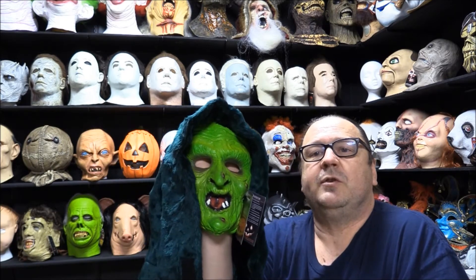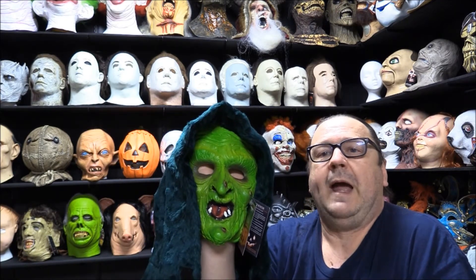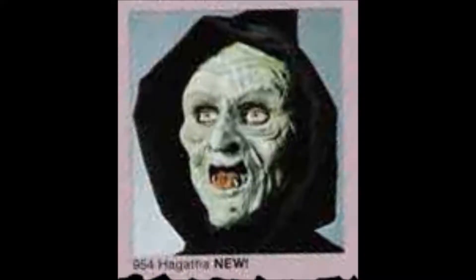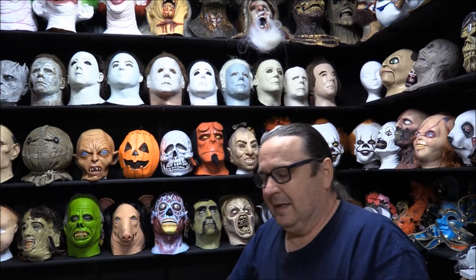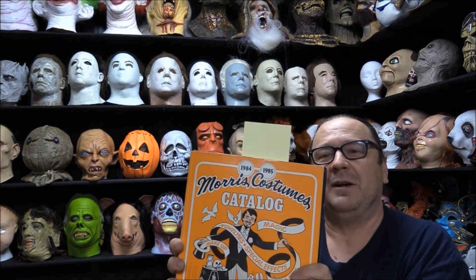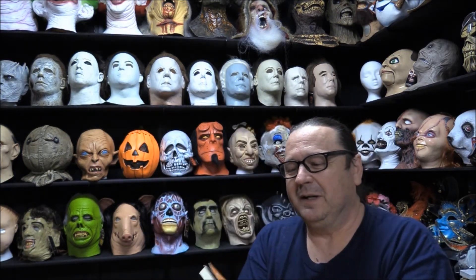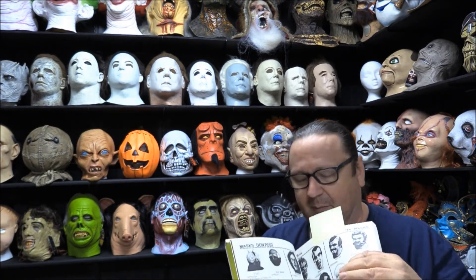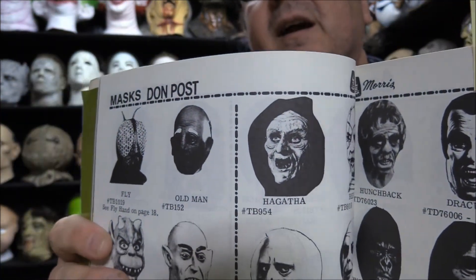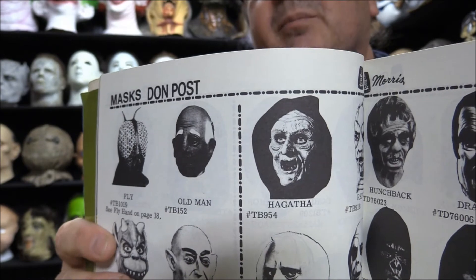First of all, Don Post Studios put out one that was called Hagatha in 1981. I have my Morris catalog from 1984 and unfortunately I don't have a color copy of Hagatha, but there is the black and white picture of Hagatha from Don Post Studios.